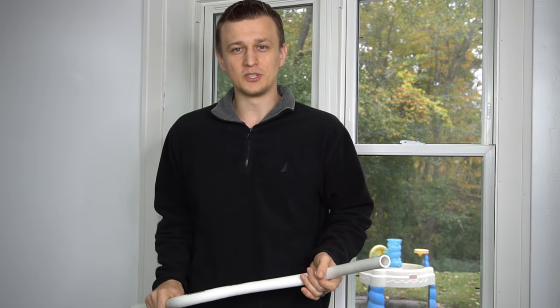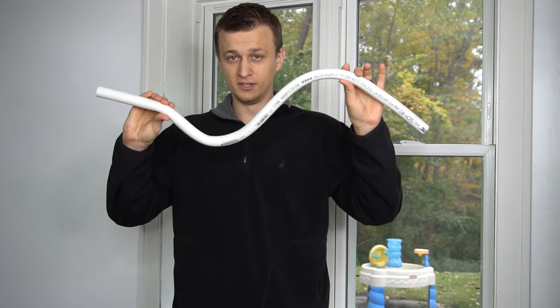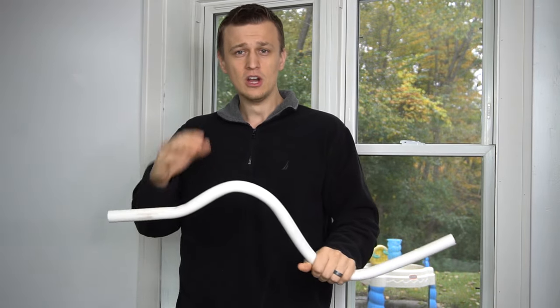Well guys, that is all I had for you today. I hope you enjoyed this video and found it useful. If you have any other ways of bending PVC pipe that I did not mention, please let us know in the comments below. Thank you so much for watching. Don't forget to mash that like button on the way out, and we'll see you next time.